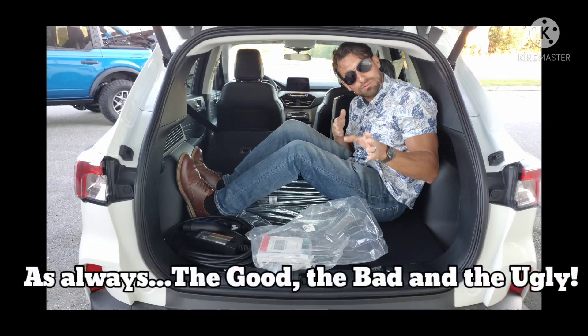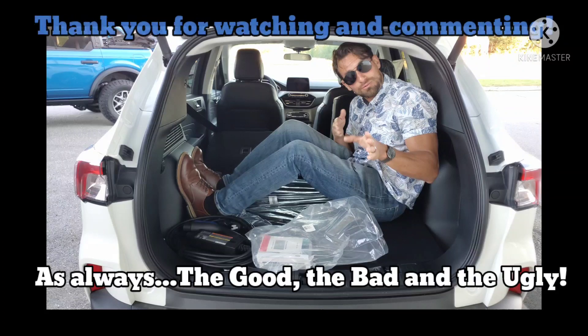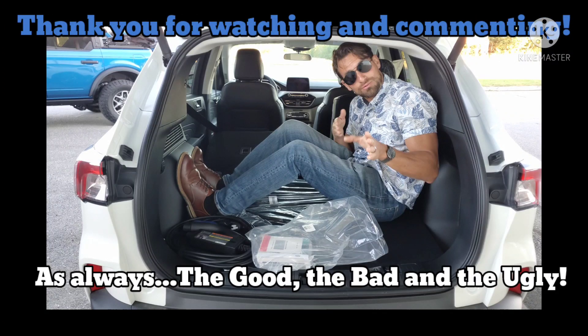What does it feel like? What does it sound like? I'll be covering all that just for you, so stay tuned. I wish you all more cars and more power, and hope you get to put the pedal to the metal.